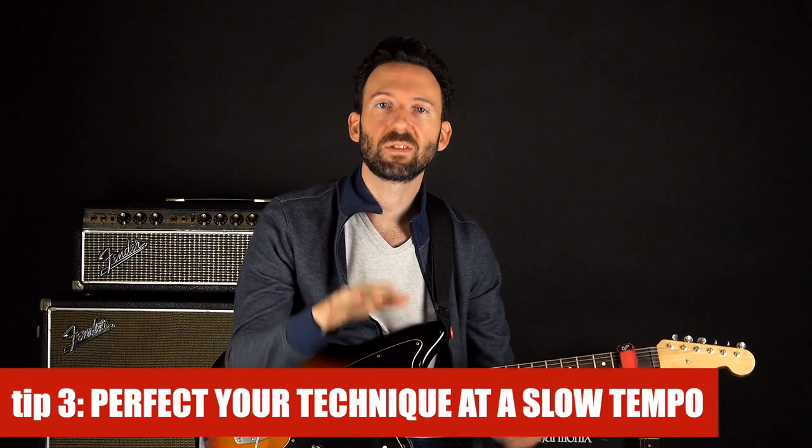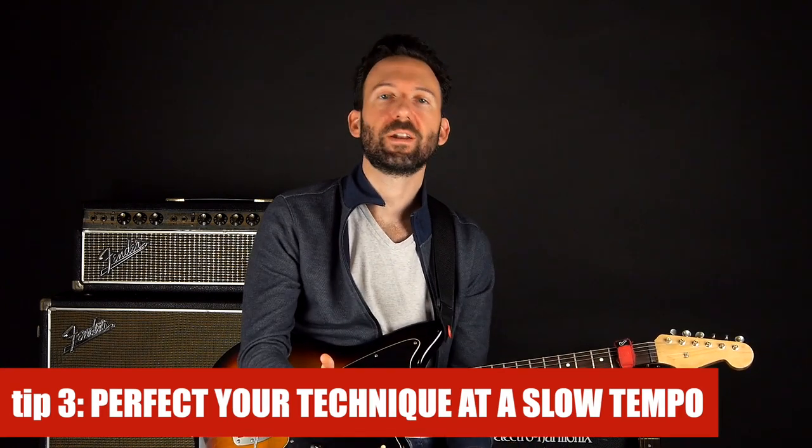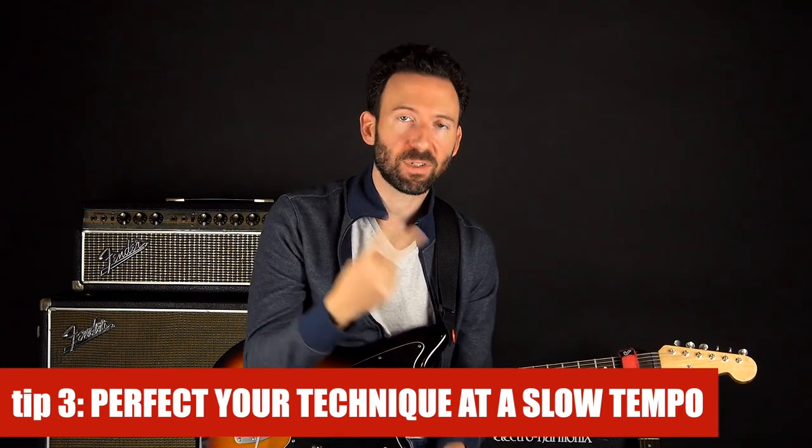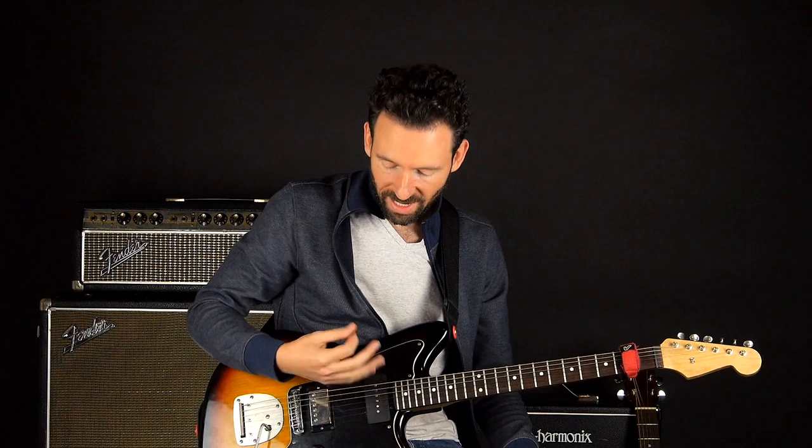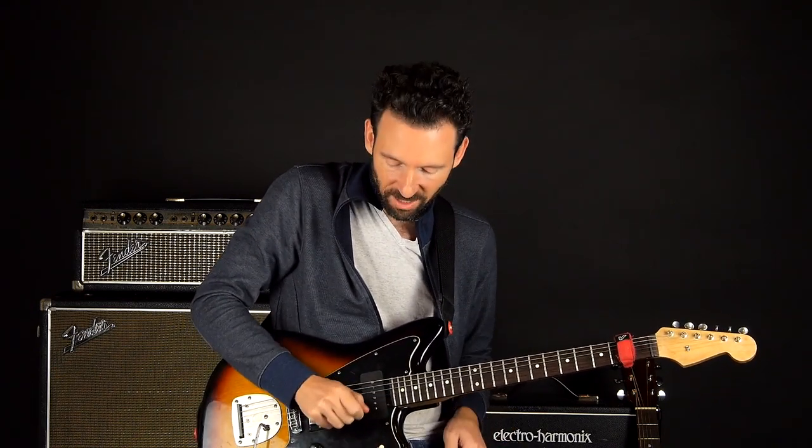Tip number three is to perfect your technique at a slow tempo before trying to go fast. Playing at a slow tempo has two benefits. One, it allows you to really focus on developing good habits, because you can go slow enough that you can actually see what's going on and you're in complete control. The second big benefit is that practicing at slow tempos improves your sense of timing. It's harder to feel time when it's moving slowly.